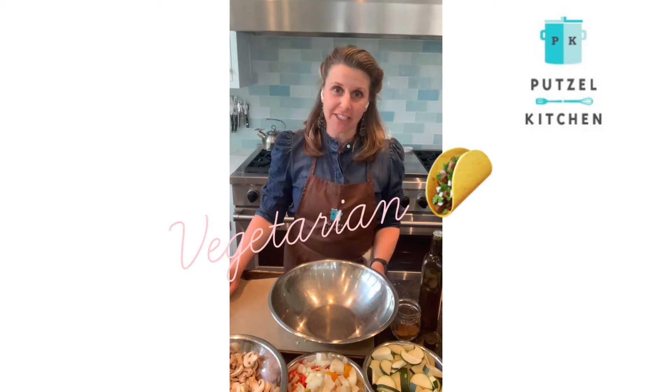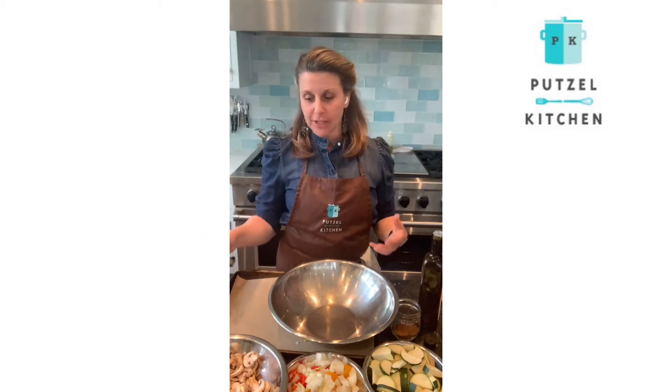Welcome back to Putzel Kitchen. Today we're going to make vegetarian tacos and first we're going to roast our vegetables.